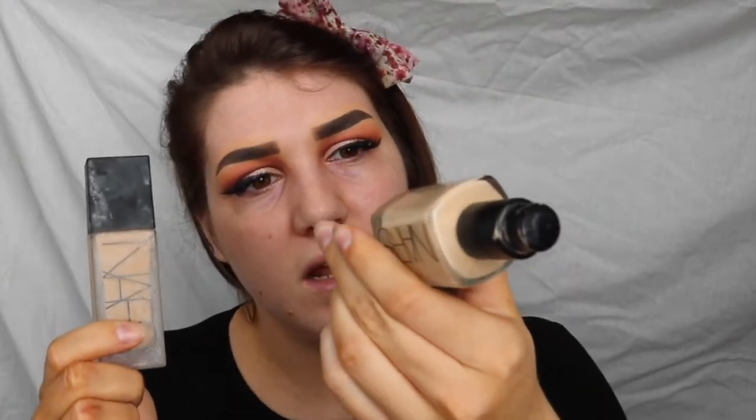So I'm going to be mixing two foundations today, both from NARS. This is the NARS All Day Luminous Weightless Foundation and the NARS Sheer Glow — this one is in the colour Santa Fe Medium 2 and this one is in Light 4 Deauville. The reason I'm mixing the two is because I love the finish: it gives a really nice satiny finish because one is really matte and one is quite dewy. Also my neck is a bit darker than my face due to fake tan so I want to make sure I colour match. I'm going to be applying those using my Beauty Blender.